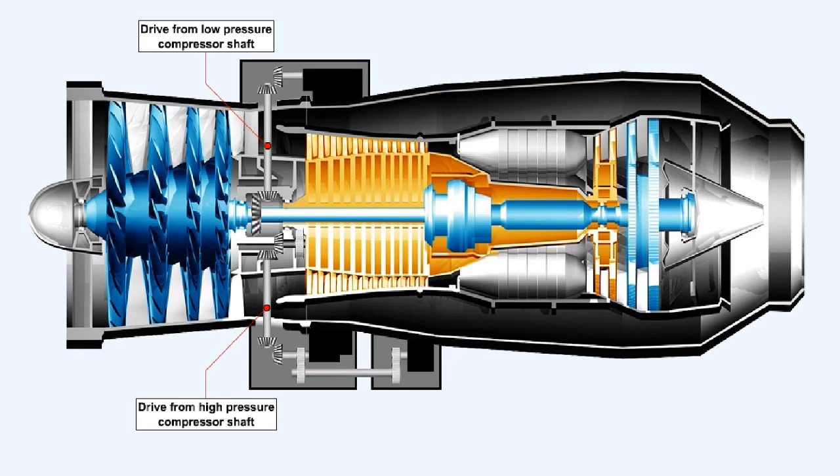In an effort to spread the load of driving accessories, some engines divide the accessory gearbox into two smaller separate gearboxes. As well as the drive from the high pressure compressor shaft, a second radial shaft is taken from the low pressure compressor shaft, which is rotating at a slower speed, and used to drive a second external gearbox. This two-gearbox system has the additional advantage of allowing the accessories to be divided into two smaller groups, thus overcoming the difficulties of limited space around the engine.